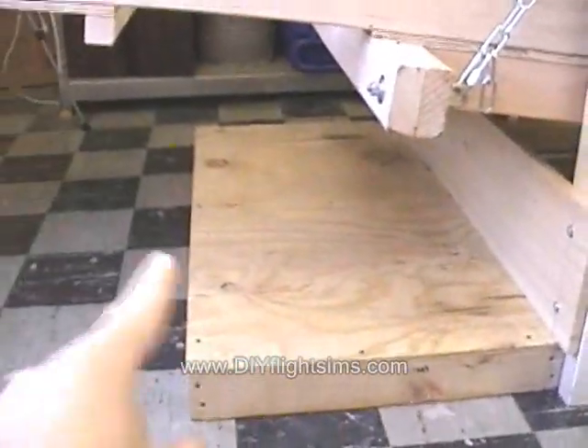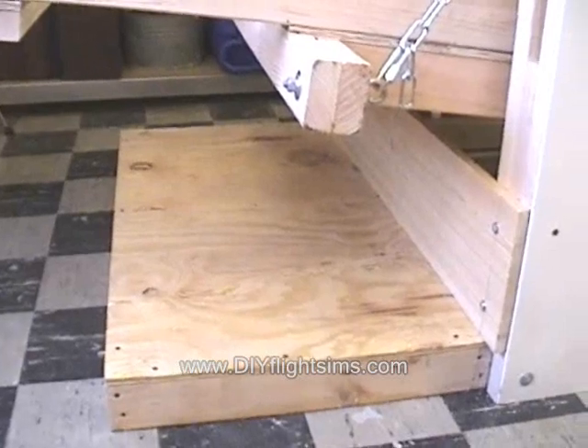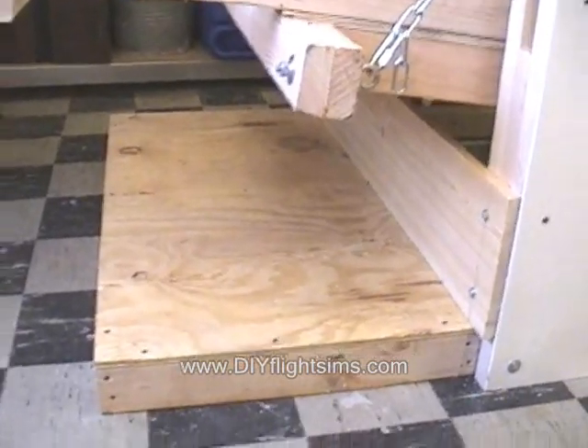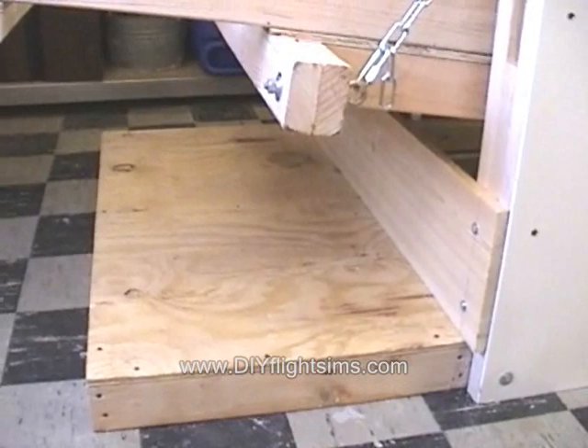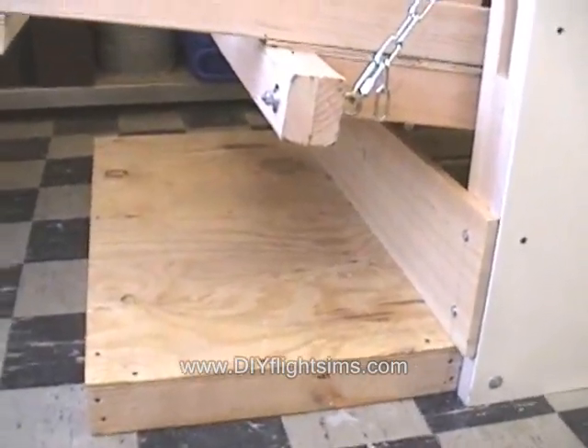We had always planned on putting a plywood platform here to stand on, but now that it's here it's so nice to have that to stand on and it just gives it a much more finished appearance. I'm really pleased with the way that turned out.